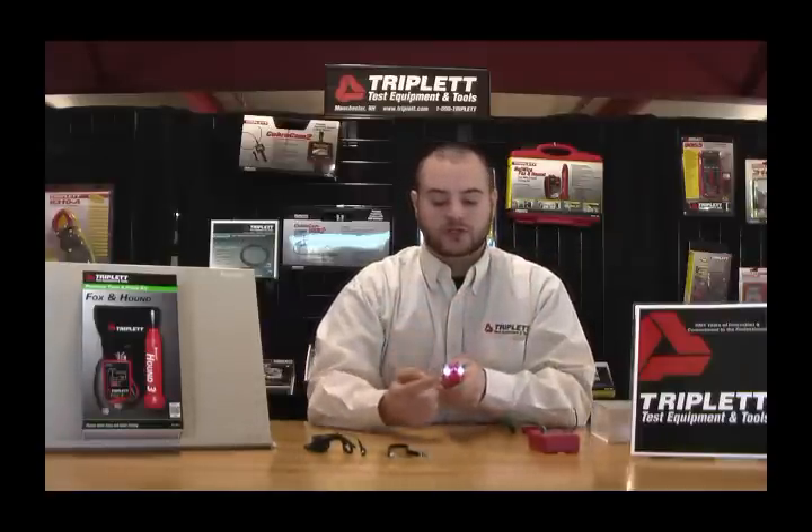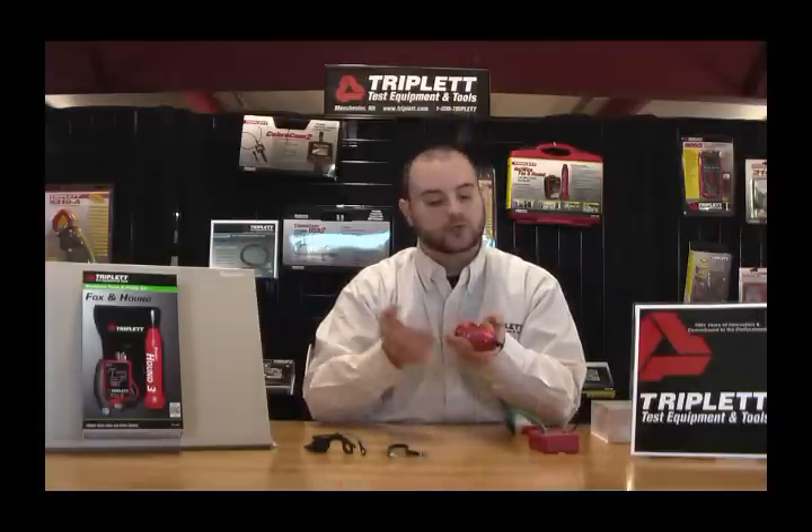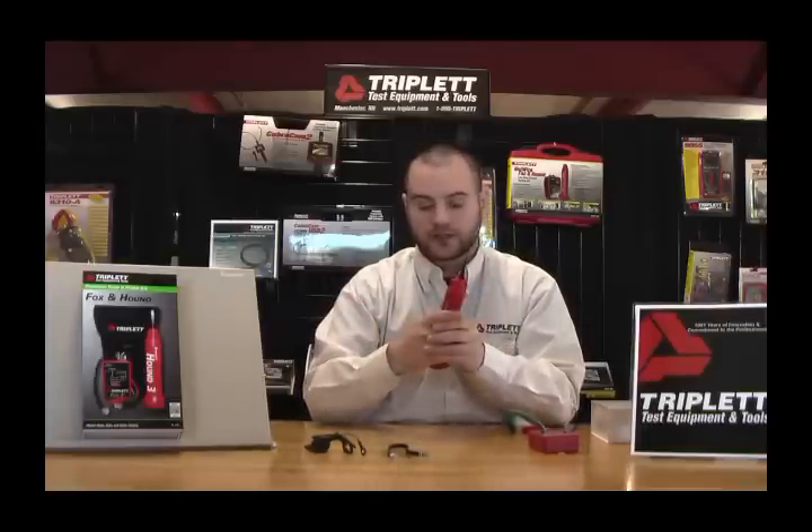As I turn on the unit, you'll notice it also has headlights, which makes it very easy to use if you're tracing cable in dark areas where they usually are. It also helps block out fluorescent noise if you're near lights or anything like that.